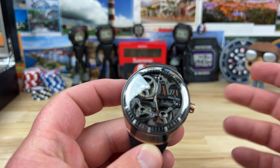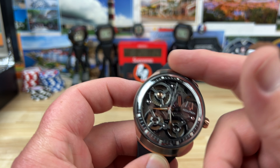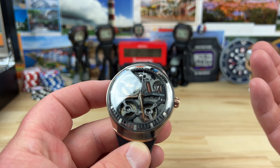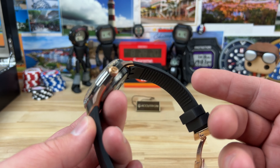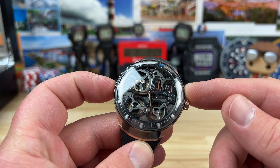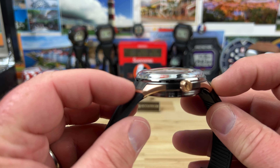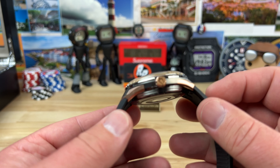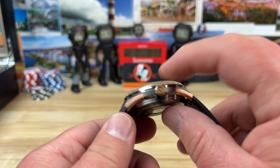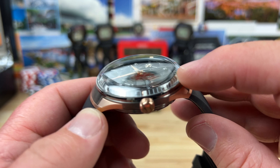Accutron Spaceview DNA — let's check it out. I've got my thoughts on this thing for sure. Big thanks to Mimos; I'll put a link down below in the description. He is new to carrying Accutron and he said some of the displays are amazing. He's trying to find the space to show them because they do a fantastic job of displaying their products.